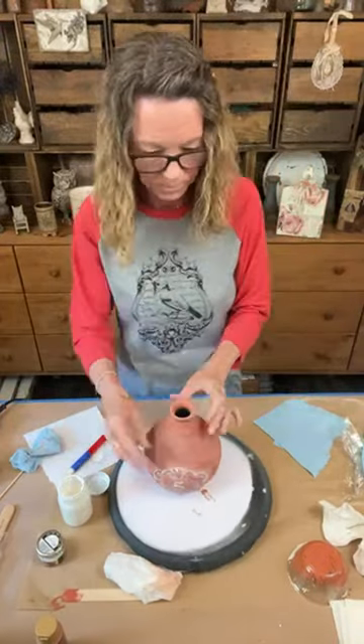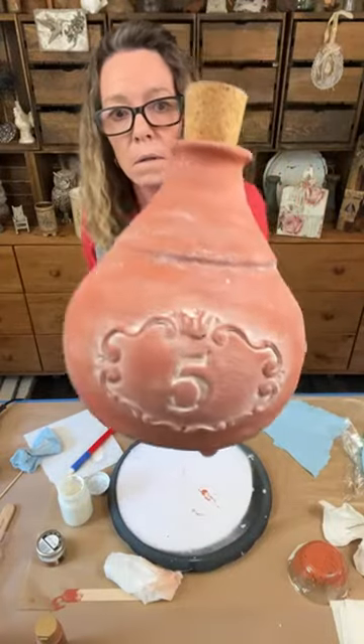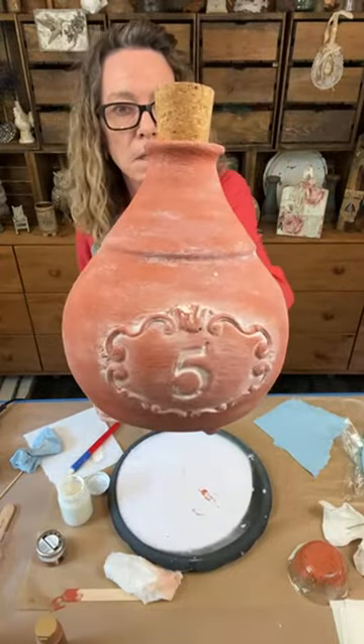All right, I'm happy with that - stick a cork in it! I love it, I want to marry it.